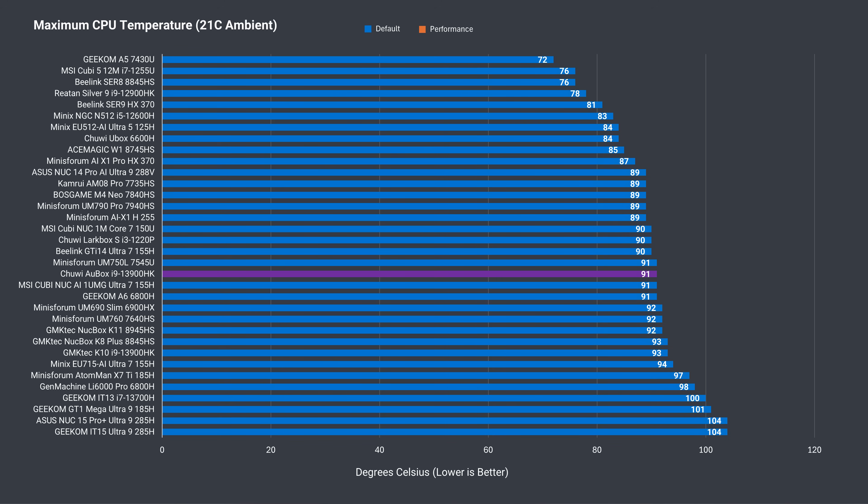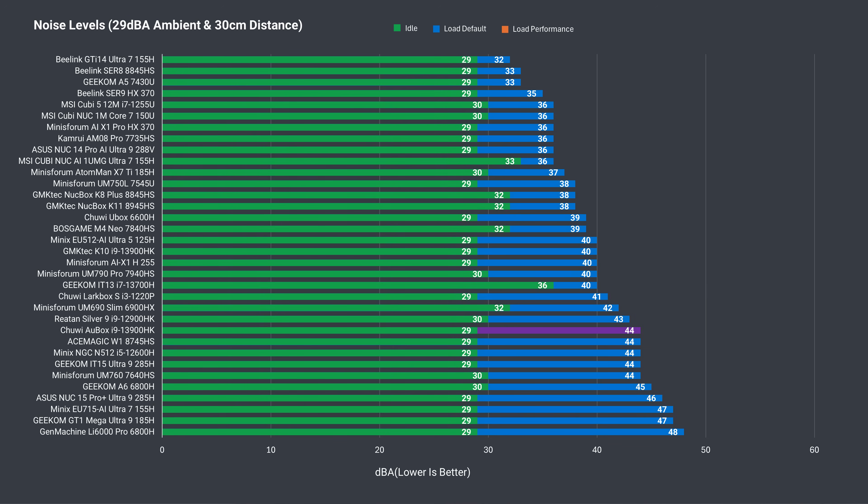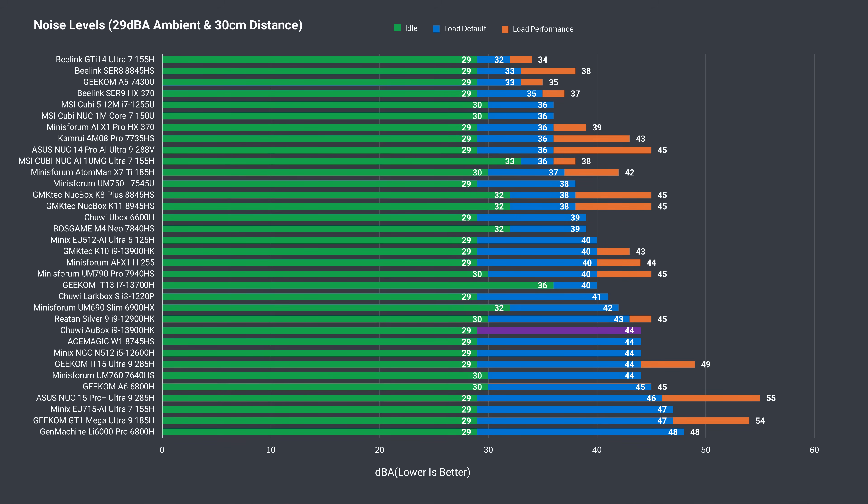Speaking of the cooling solution, it helps keep the CPU temp under control with the AU box maxing out at 91°C — a pretty good result with the i9, but that's with all cores under load. In the game tests the AU box runs pretty cool. Fan noise is above average when pushed, although the pitch of the noise is less whiny than most, which makes it less noticeable.